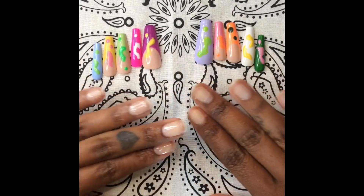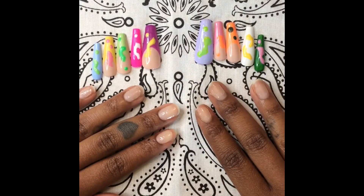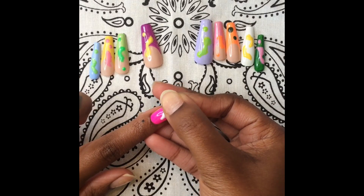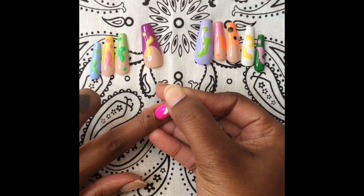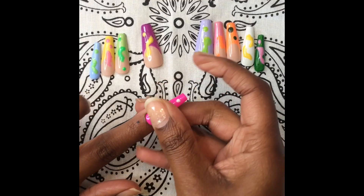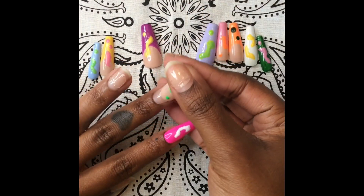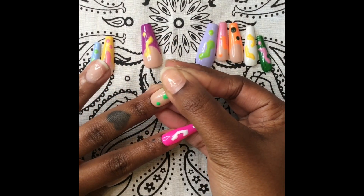All of the tops of the sticky tabs are gone and we're ready to finally apply our press-ons. Again, I do all the nails except for the thumbs first. I like to push back my cuticle just a little bit — you want to be so gentle with your cuticle area, really take your time with this part — and then pop that on. Easy!